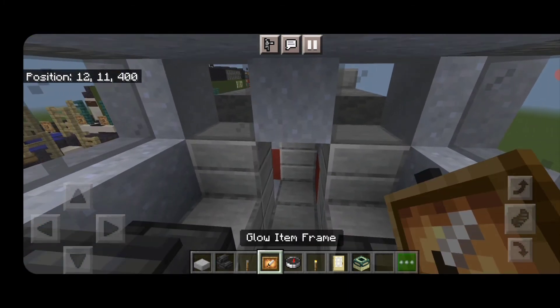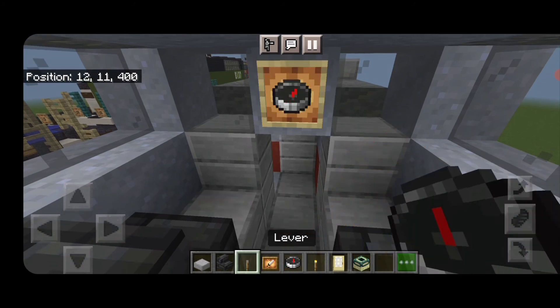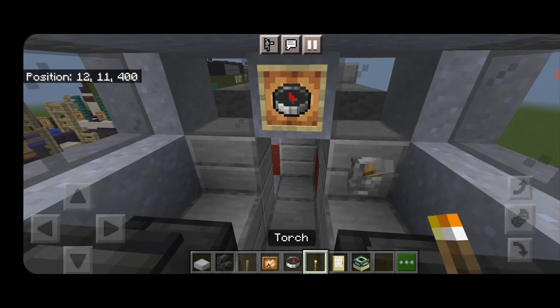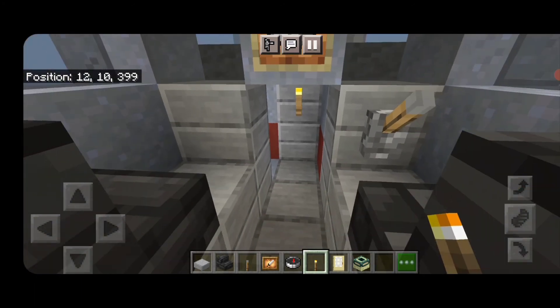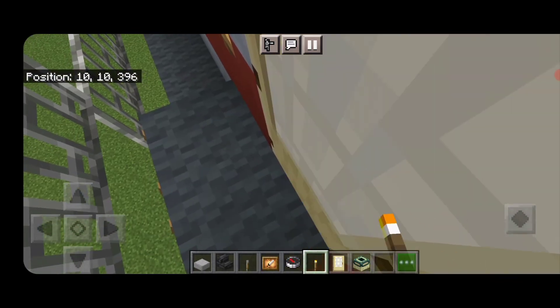Put a glow item frame on the center with a compass and a lever for the engineer. Come down here and put a torch in there so the cab is lit up. The interior is now completed.